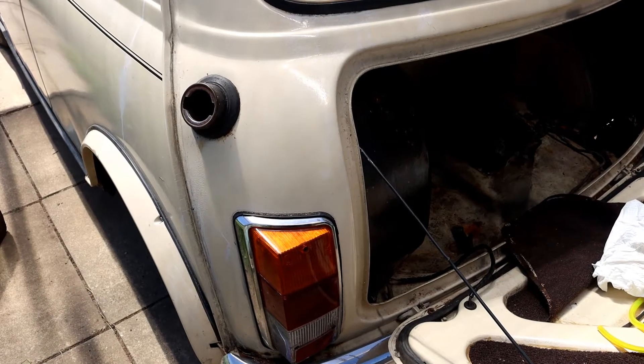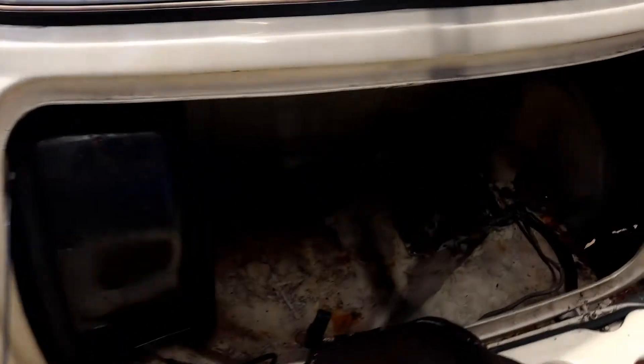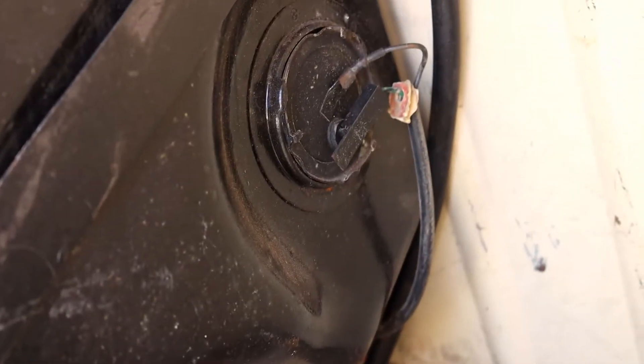The first thing we're going to do is take the filler cap off, otherwise it won't go through the hole. Next we need to have a look in here — come on, focus camera — take your cables off the sender.